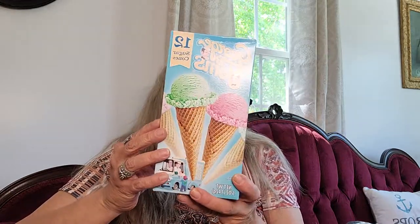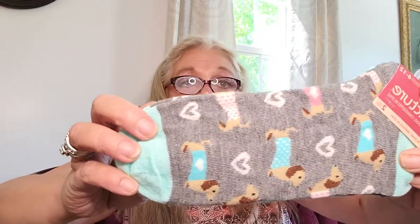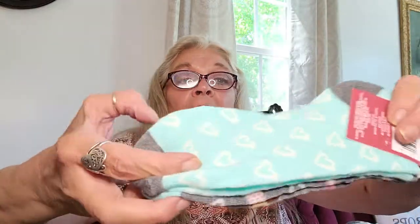A couple more things I got here: I got the George and Tom's Sugar Cones, 12-count. Then I picked up another pair of socks — these are women's size 6 to 12. You get the little wiener dogs design and then a blue or teal color with little white hearts on it. And I also picked up a styling headband in the leopard print. So that does it for the Dollar Tree haul.